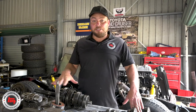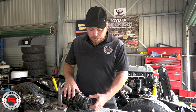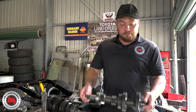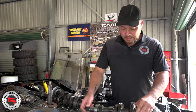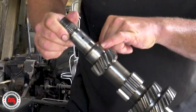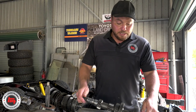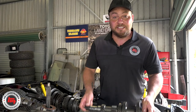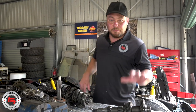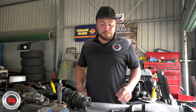Now we've got the gearbox side all stripped down laid out on the bench, looking closely at the shafts and how the synchros work. I'm pretty happy with most things on the output shaft, but on the layshaft - which is at the bottom of the gearbox, taking power from the first motion shaft and sending it back up - the bearing surface here has started to peel away. These are the first signs that it will just fail - it might last two months or two years, but it's not going back in the vehicle. We need a new layshaft. Terrain Tamer are going to get us one overnight and we'll carry on pulling off the bearings and replacing them on all the other shafts, ready to go when the layshaft arrives in the post.